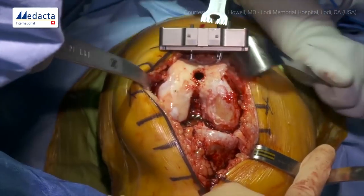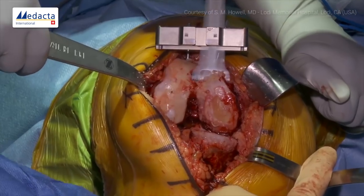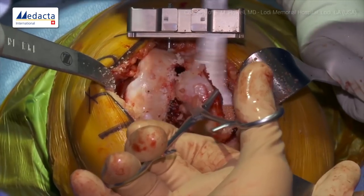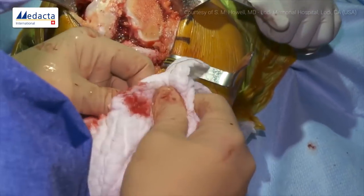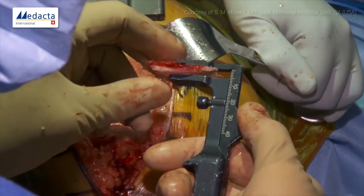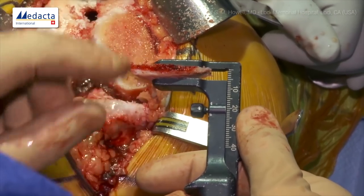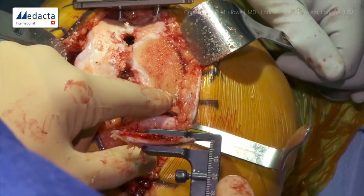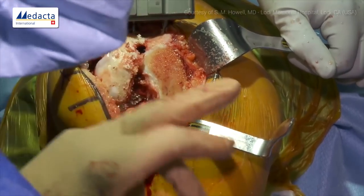I'll have my PA do the resection. The guides are quite reliable. Now let me have a caliper. Because this condyle is worn, we would like this measurement to be 6 millimeters. I'm seeing about 5.5mm, which is close enough. I might be able to redirect the saw blade and get another half millimeter, but we'll do that in a moment. So we'll write down 5.5mm.